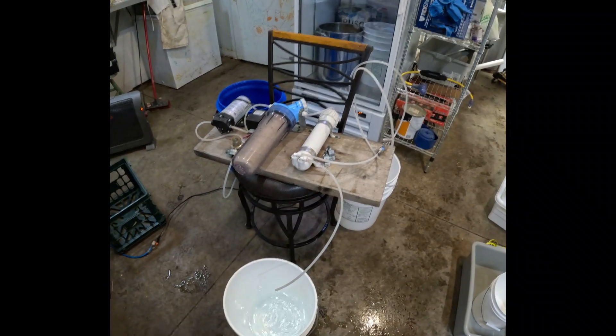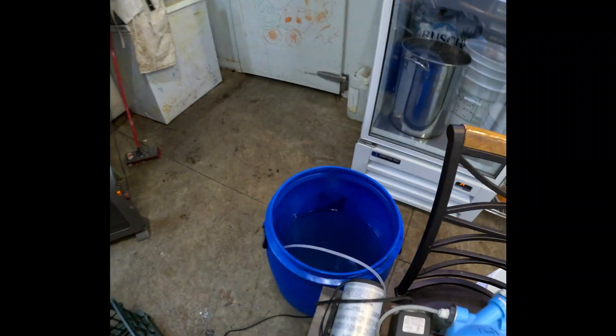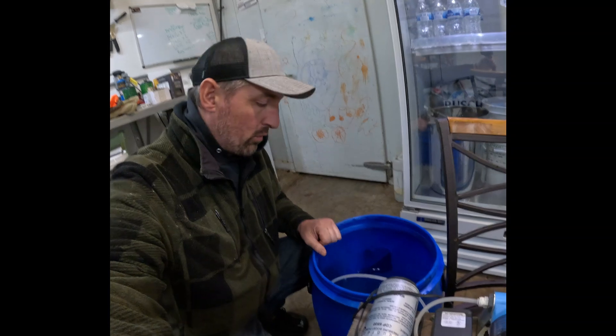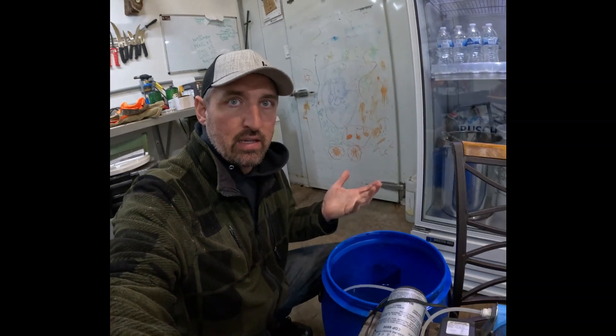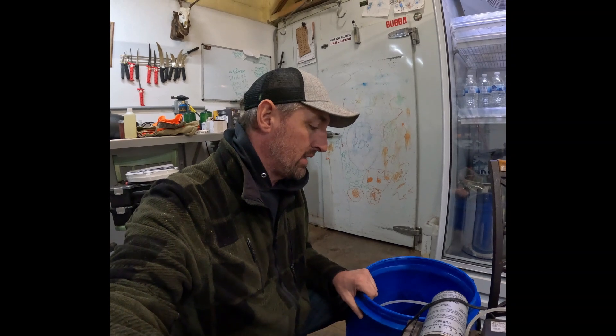Alright guys, we're going to run down what we've got going on here in this blue drum. Basically all of our sap goes in here. I've got the RO inside just because it's warm today and the sap's running, but it gets pretty cold at night and the RO will freeze up and won't do you much good. So we have it inside our meat shop here.